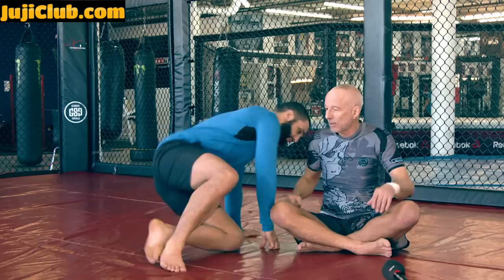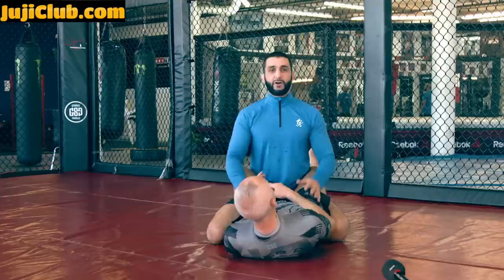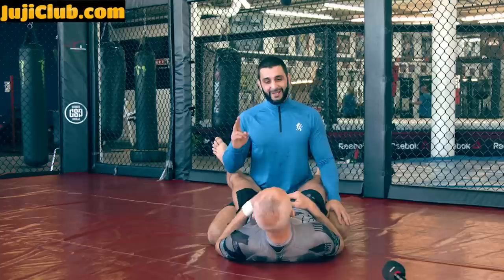Okay, so basic homoplata — then let's get into the details, all the variants of what can happen. I'm in the guard. If I get caught in the triangle, it's the worst of the three. We have armbar, triangle, homoplata. Triangle, in my opinion, is the worst to be caught in. That's the hierarchy. Second worst, armbar.